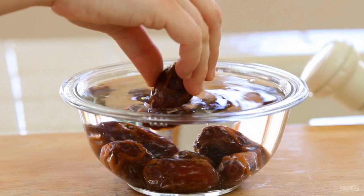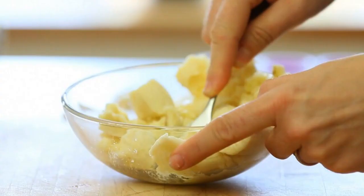Pre-soak the dates in water for 20 minutes. While the dried fruits are infused, chop the bananas with a fork.